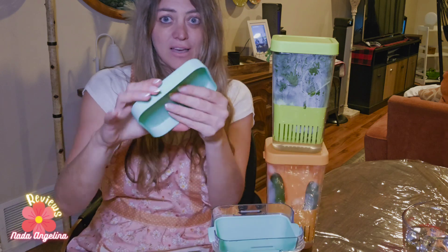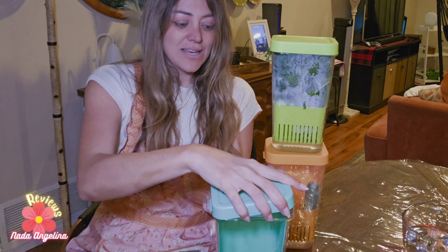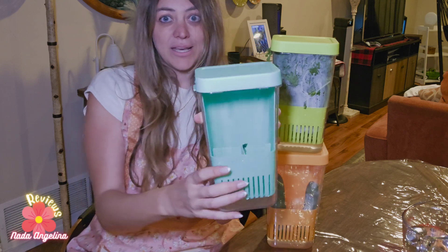It also has a cover so you can just close it, keep it, and put it in the fridge.